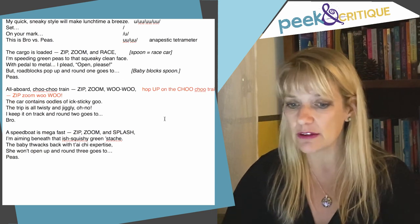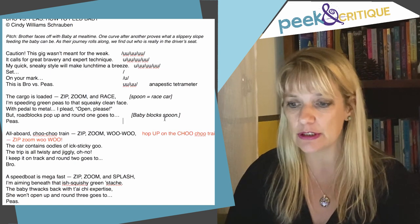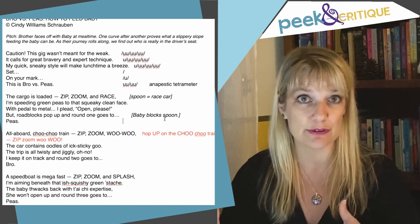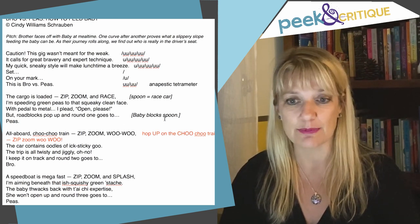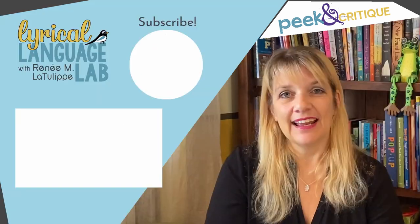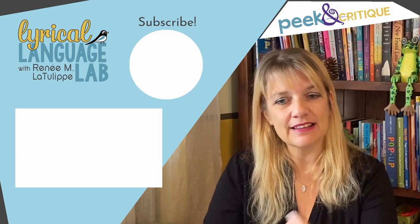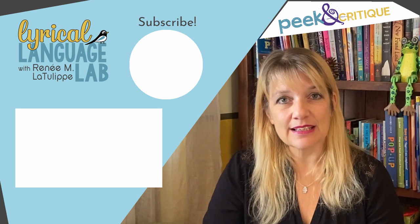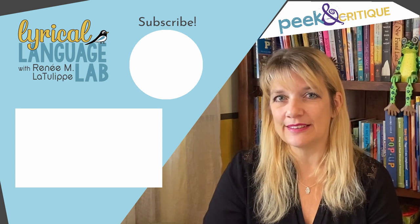Overall, I think you are in a really good spot. I've given you some very specific things to work on. I hope that you found this useful and that you continue with this — I think it's a really fun concept. Well done and thank you for submitting. That's it for Peek and Critique for this week. I hope you found it helpful and found something you can apply to your own writing as well. If you find this content useful, do hit that subscribe button, and we'll see you next week. Thank you. Bye-bye.